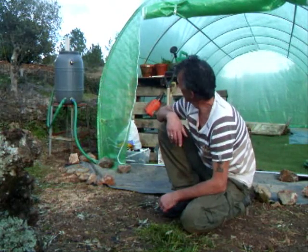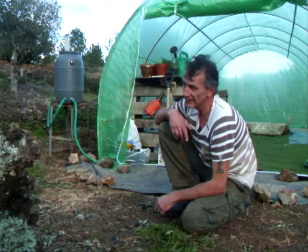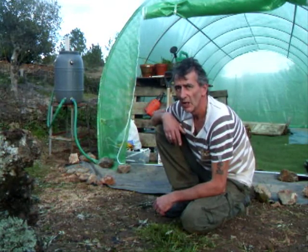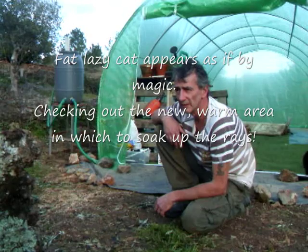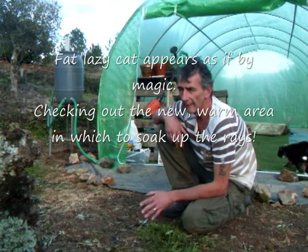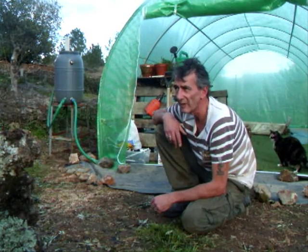We did get it for autumn and winter use, and a little bit of spring, so we'll probably be taking the cover back off around April time when we know there'll be no more frosts. It's our first year here so we've still got to see. Whatever's growing in there — tomatoes, cucumbers, chillies, peppers — we'll let it grow up.